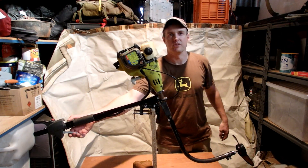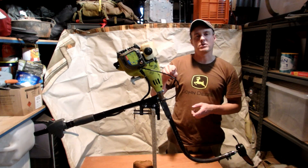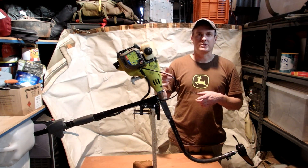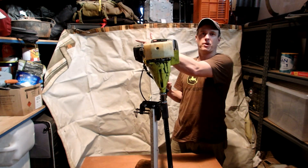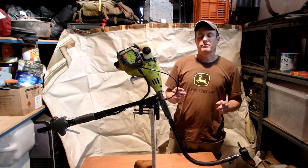Hit the throttle and go. The only thing about this motor is it doesn't have a gearbox, so it'll only turn one way. In order for it to go into reverse, what you need to do is spin the whole setup around so that the prop is facing forwards, so that you can go backwards.